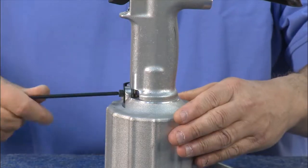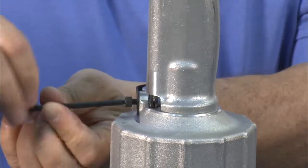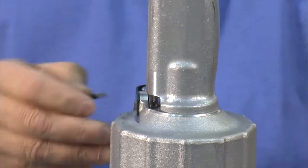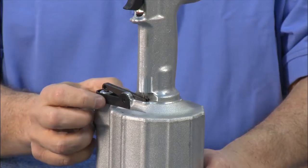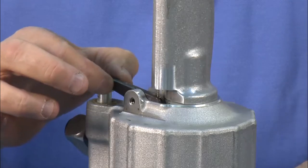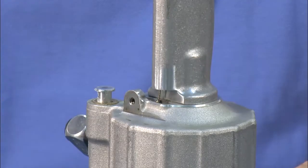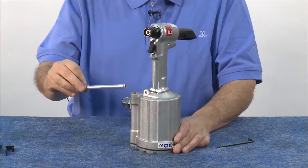Next, remove the trigger assembly. Break the screw loose and remove it — using an Allen wrench is the best way. Remove the throttle guard, the throttle cross-arm, and the throttle valve assembly. This component has O-rings that will need to be replaced, which are available in the kit.